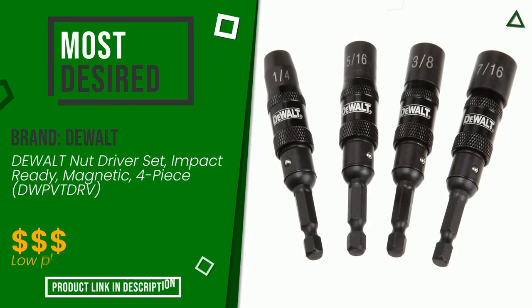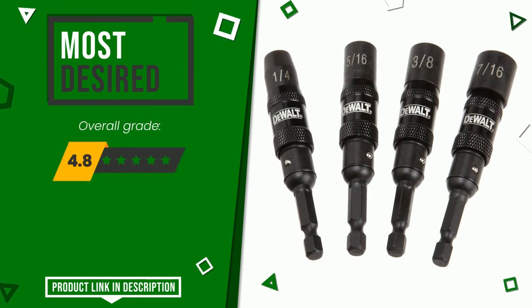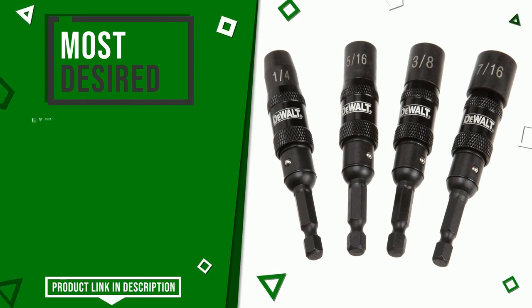The rating of this product by Dewalt is 9.6 out of 10. It currently turns out to be the most desired. The strengths are sturdiness, durability, and value for money.